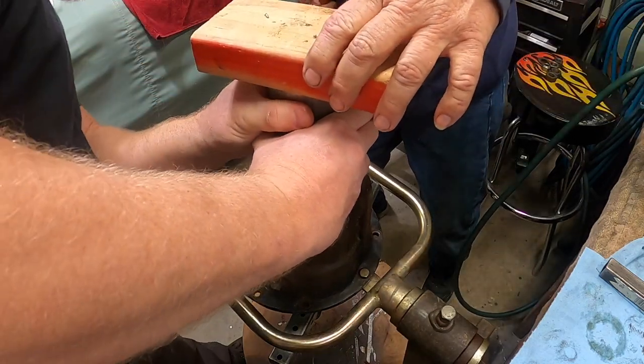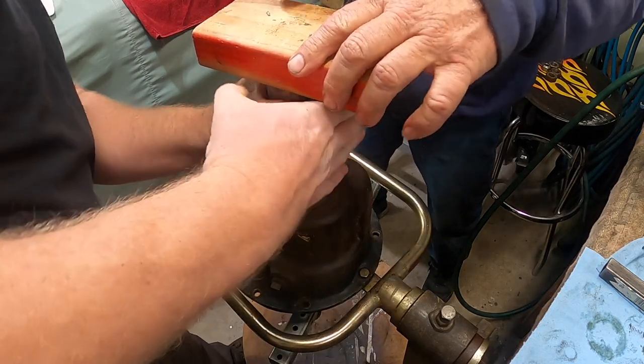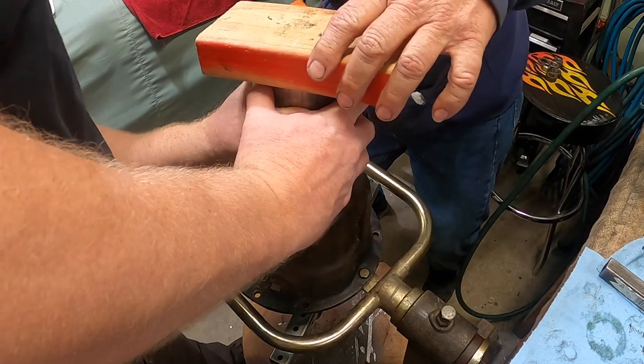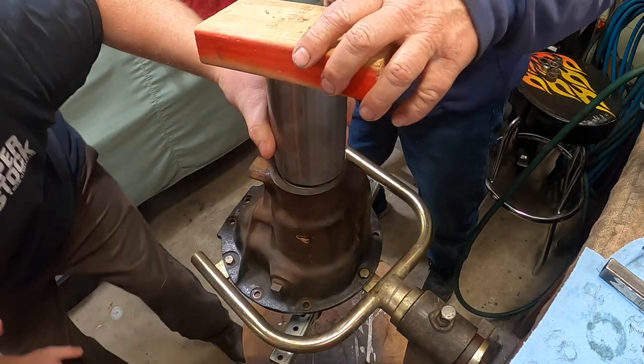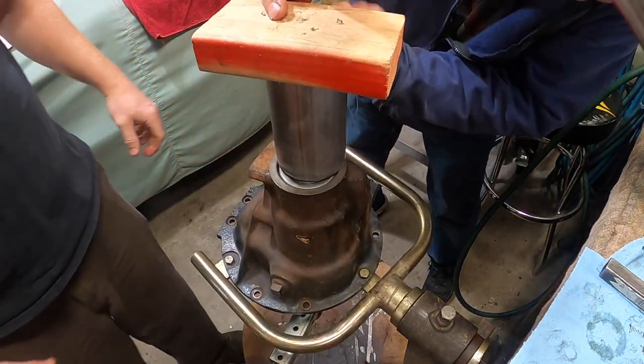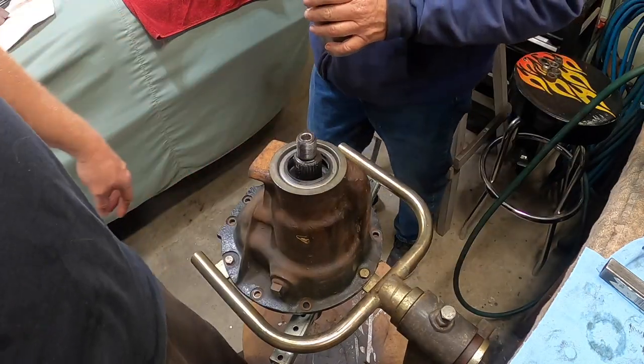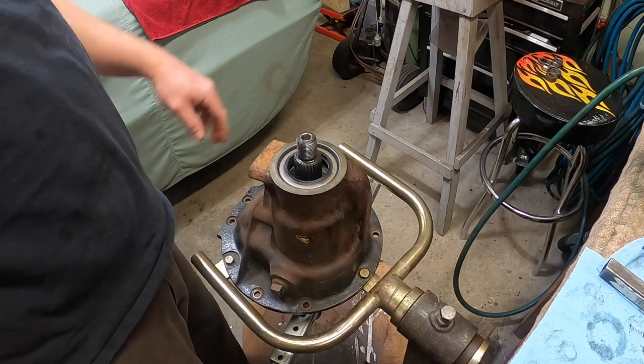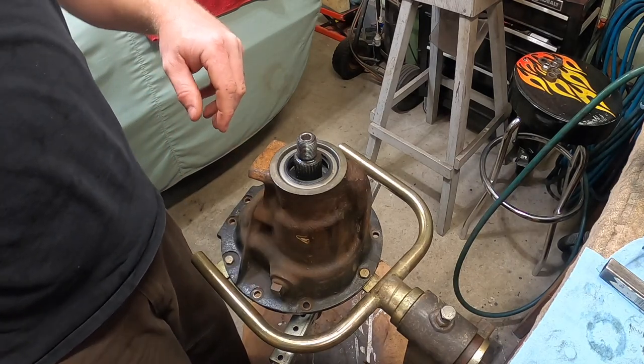Center it — it's a little bit more towards you. We're flush. Beautiful. You don't need all that fancy stuff — just a piece of exhaust tubing and a block of wood.